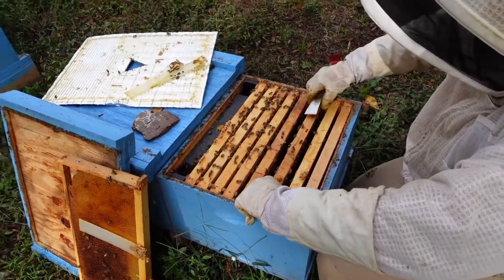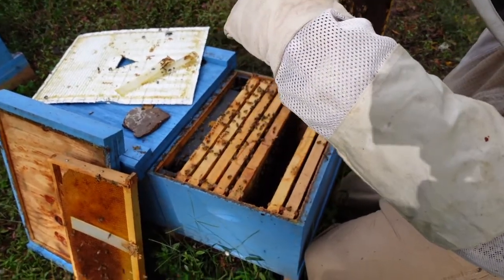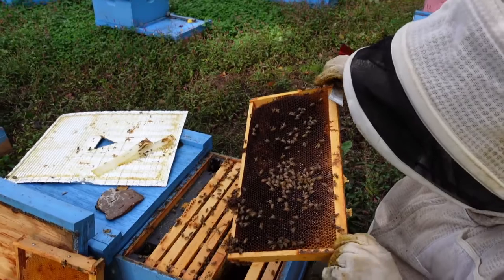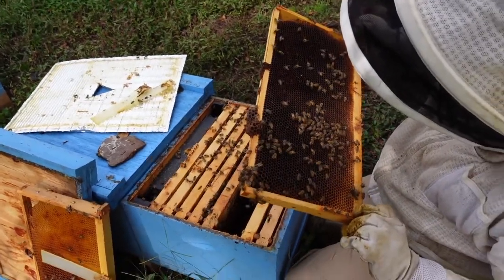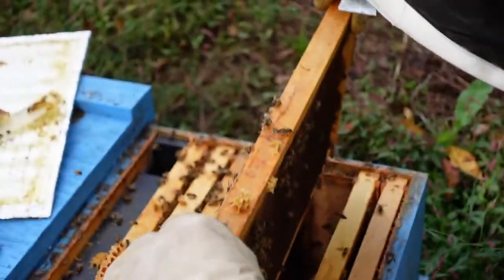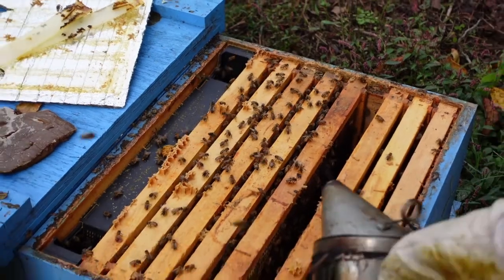I'm not seeing any signs of a laying queen in this colony — no eggs in the frames or in the cells. There are plenty of stores; we just don't have enough bees. I want to see more bees than this going into the wintertime.